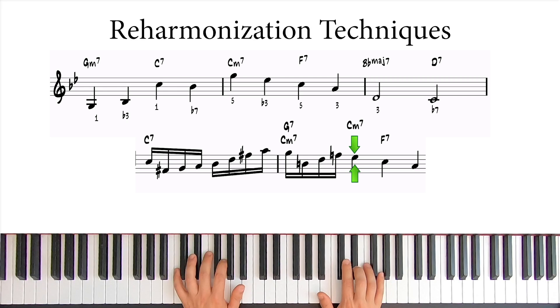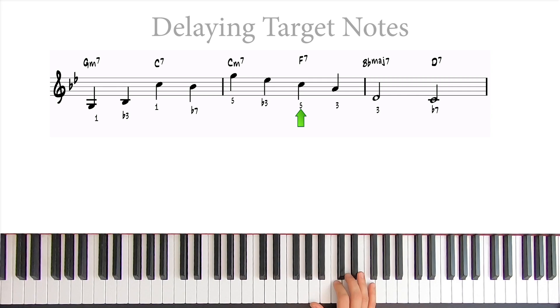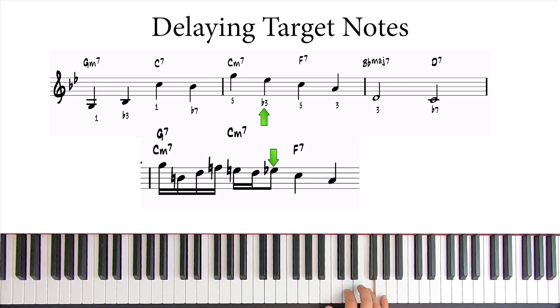Now we need to connect this Eb to the C note below F7 with three more sixteenth notes. Instead of filling out the space between the target notes, we can add approach notes before our targets, delaying them. By doing this, we create more tension that will resolve later. So let's trap the Eb with a chromatic trap from above and below. Now our resolution is delayed by half of a beat, which creates a nice balance between tension and release, making the line much more interesting.